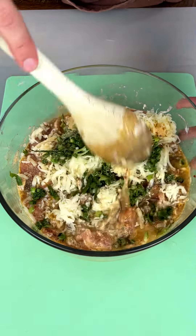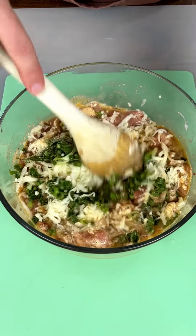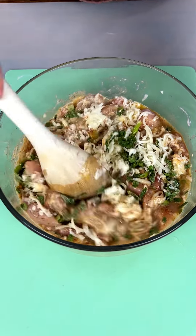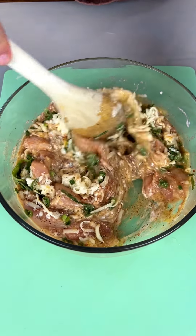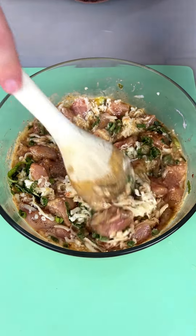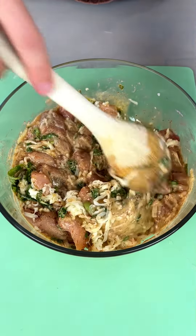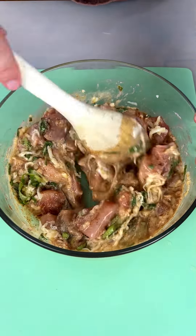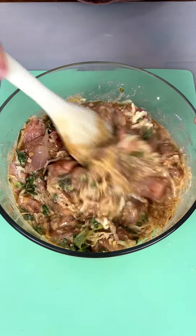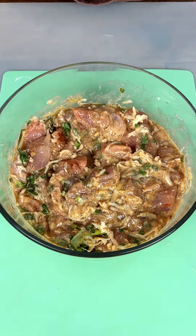Now we're mixing this in together again. Mr. Hobbs is already over here — he's between my legs right now. I can tell he wants some of this, but unfortunately I don't think we're going to be able to give it to him today because it has onion in it. You know what onion does to our fur friends. All right, now this is all stirred up. It looks nice and delicious. I can't wait to show you what we're going to do next.